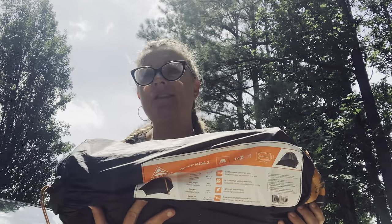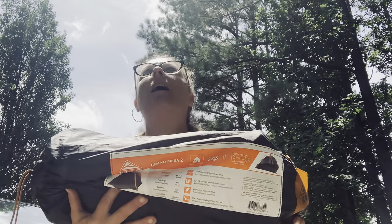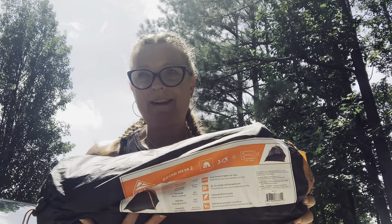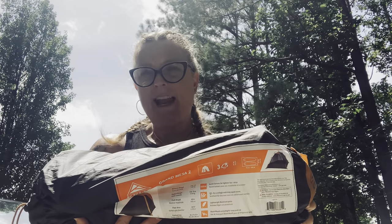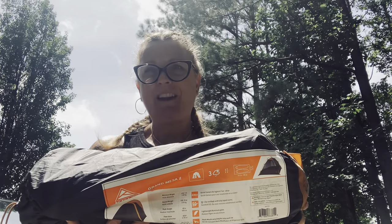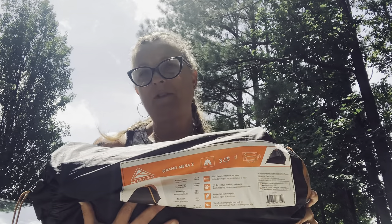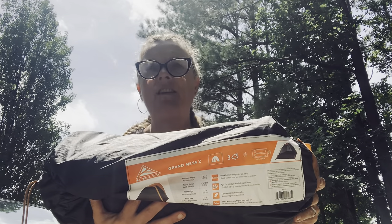Right now I have the Kelty Grand Mesa 2 two-person tent in my backpack — it weighs about four pounds. I usually take this whenever I'm taking my dog with me so we have plenty of room. But when I'm on the AT I'll be using my two-pound Big Agnes Tigerwall UL1, which is a one-person tent.